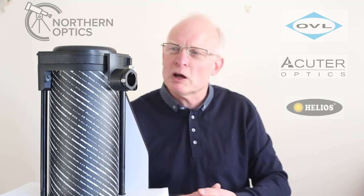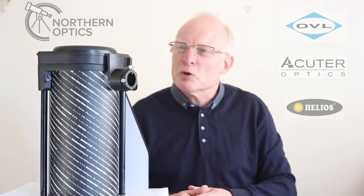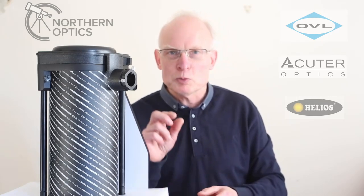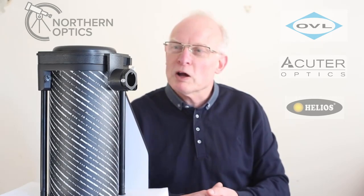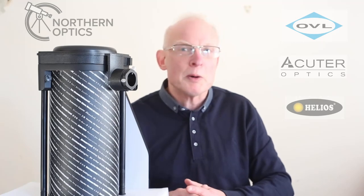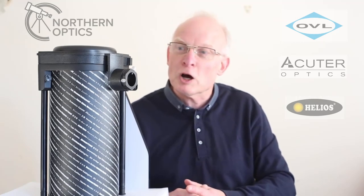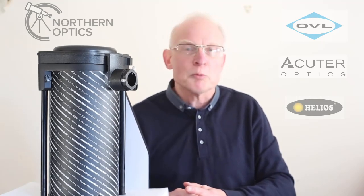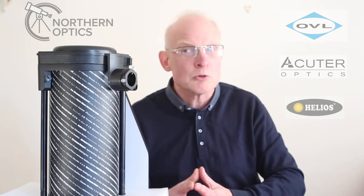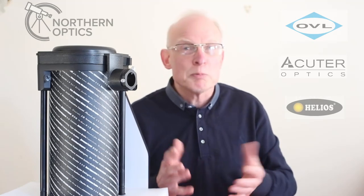I think it's the same with the Heritage 150 as well. Just things to look out for when focusing — for stars you want the smallest point of light possible. Even better, use a lower power eyepiece, as that will appear a lot sharper.